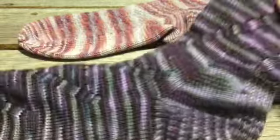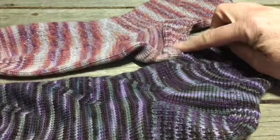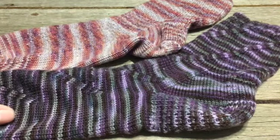So I just wanted to show you the difference between the cuff-down heel flap with the reinforcement on the back of the heel, and my version of the heel flap for the purpose of a toe-up sock. Alright, let's get to it.